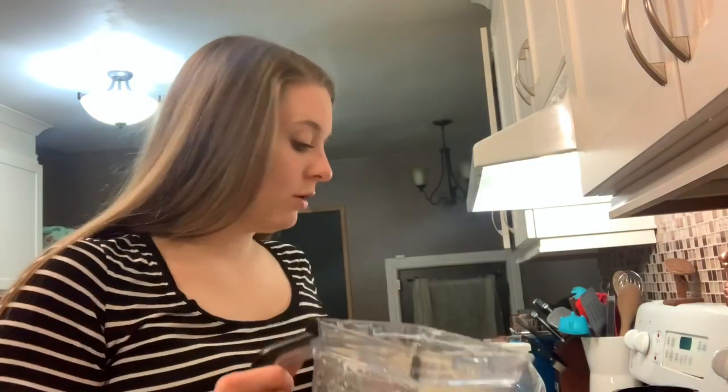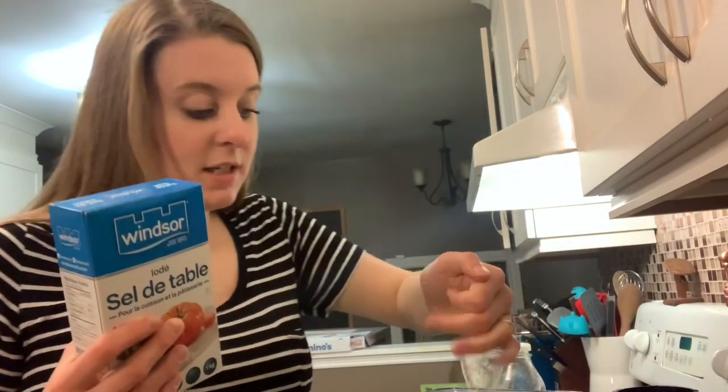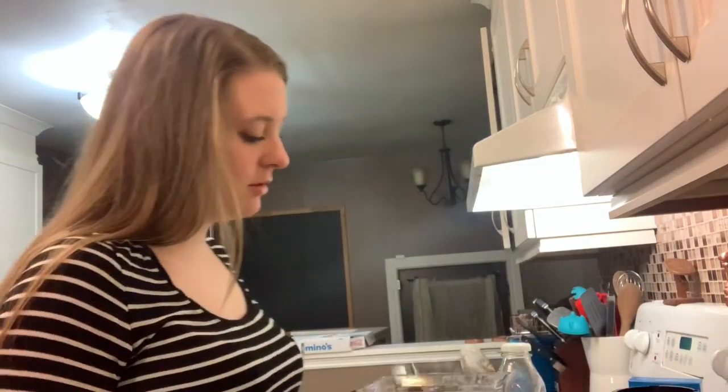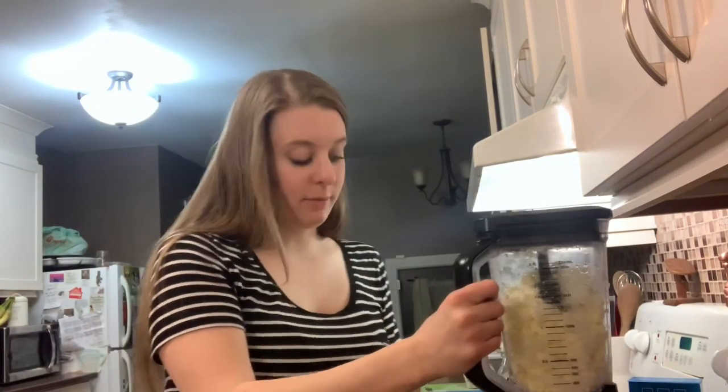If you want salted butter, right now is the time to take your salt and sprinkle a little bit in — a teeny handful. You can always add more if you don't like the taste. Then just give it another little buzz.